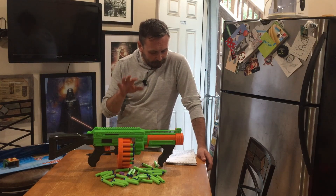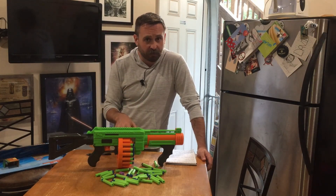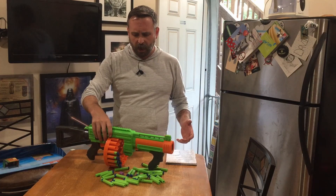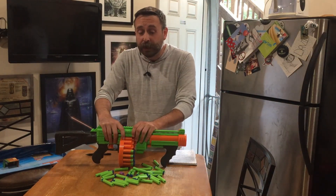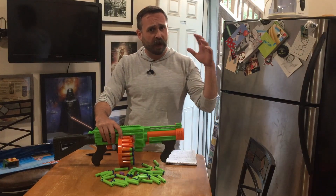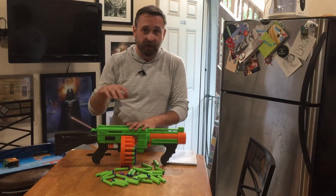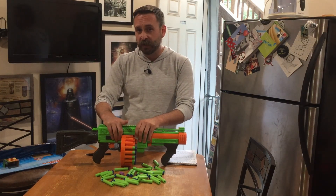Out of the box, this is an ideal HVZ primary — high capacity, reloadable on the fly. The drum is hot-swappable, so you could carry an extra, though more than one or two might get cumbersome. At $20, compared to the super drum version at $25 which comes with 100 darts, you only get 40 here — but 200-packs of AF waffles are $10 on the shelf, so for $30 total you're getting way more darts. At the $20 price point, I highly recommend the Villanator.